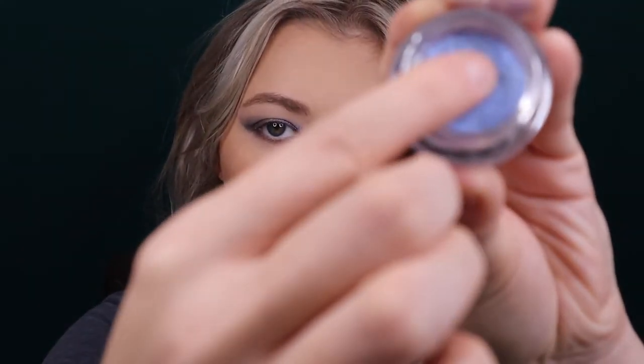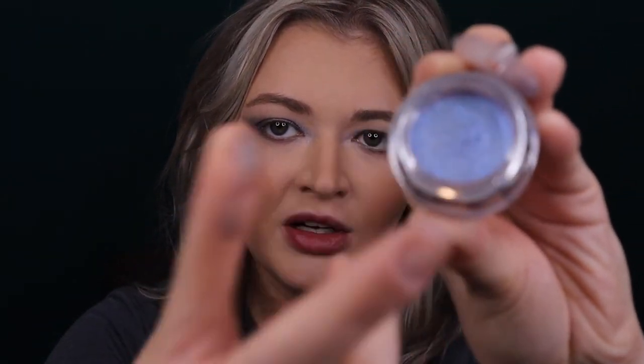They're soft to the touch - if you push down too hard you'll leave an imprint, and they can flake if you try to pull it out. Just tap into it lightly and then pat on the eye with a finger and they look so beautiful - really sparkly and glimmery. I'm really obsessed with the blue shade. It looks so pretty over different colors - here over the gray, and I've used it over purples before.